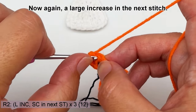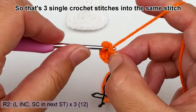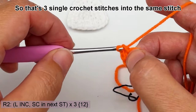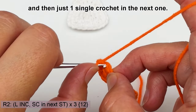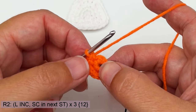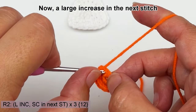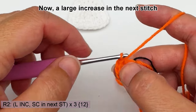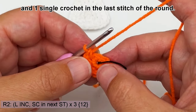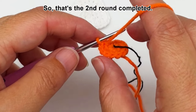Now again a large increase in the next stitch — three single crochet stitches into the same stitch — and then just one single crochet in the next one. That's the second sequence completed. Large increase in the next stitch, and one single crochet in the last stitch of the round. That's the second round completed.